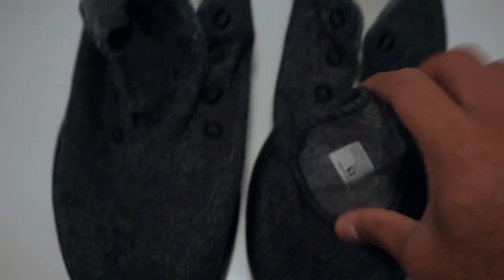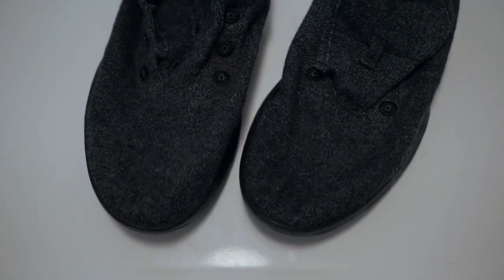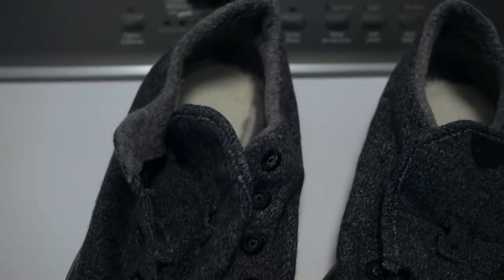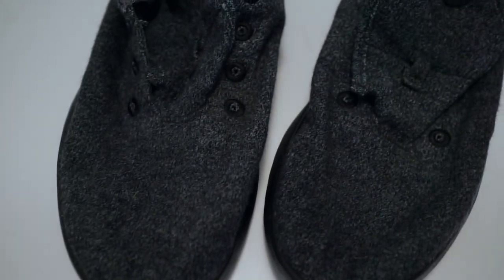Soles look pretty good. I'm just going to let them dry and I will time how long it takes from when they came out of the wash until they're bone dry, so you have an idea as to how long it takes. Let's check in then.